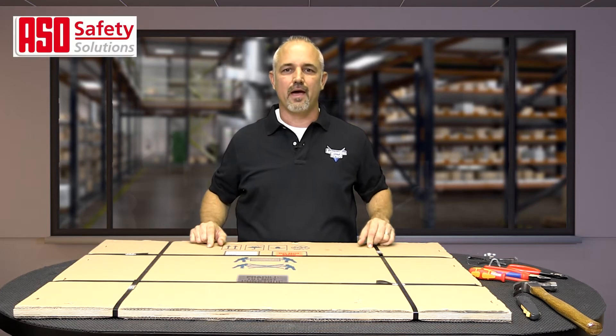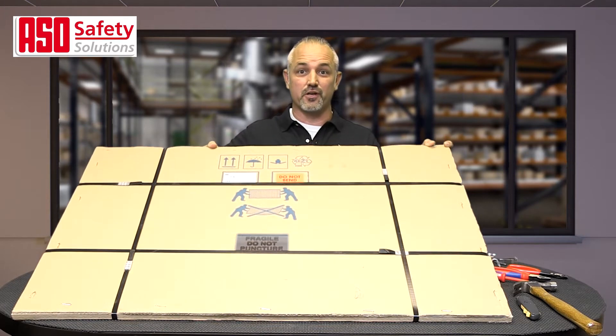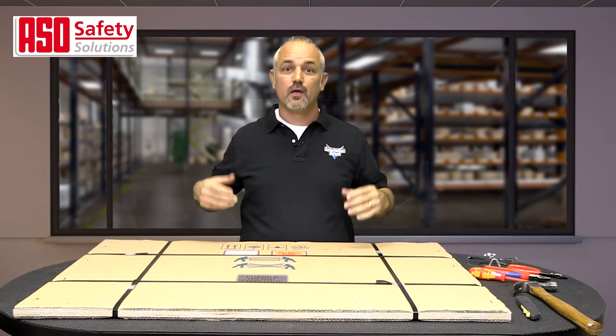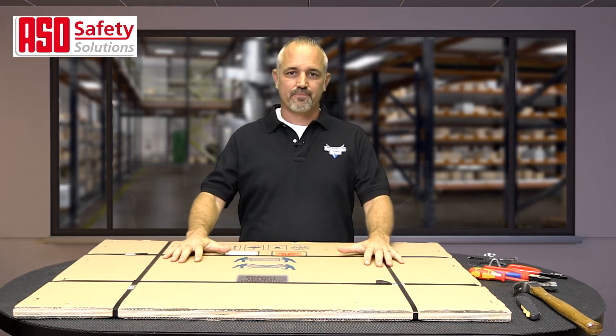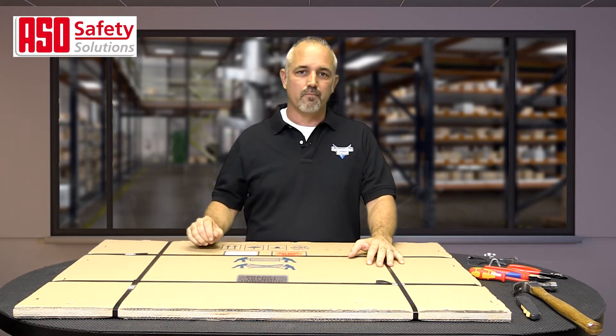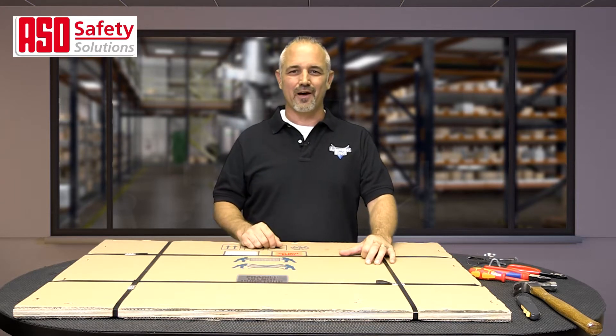You ordered an ASO safety mat from AutomationDirect and this massive box shows up. Now what? In this video, we'll cover the unboxing of the safety mats. These safety mats are rugged, but if improperly unpackaged, they can be damaged. So follow along and I'll show you how.